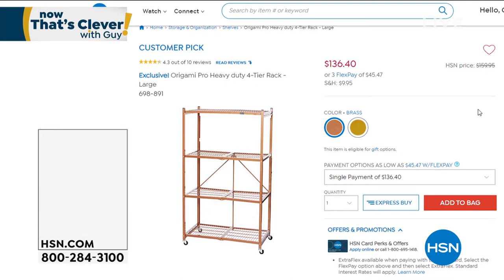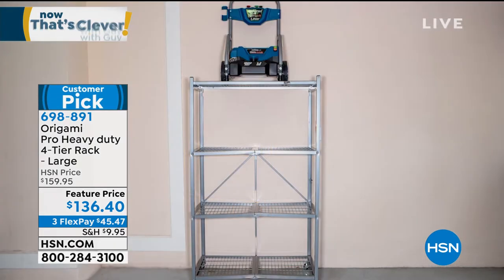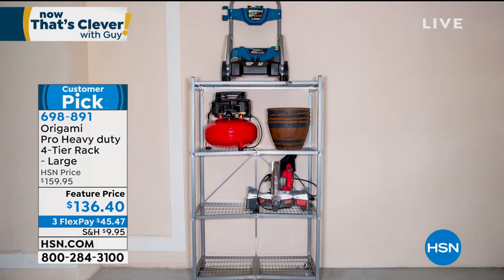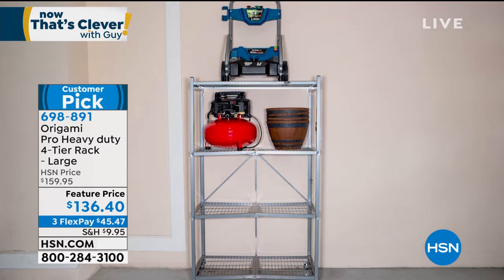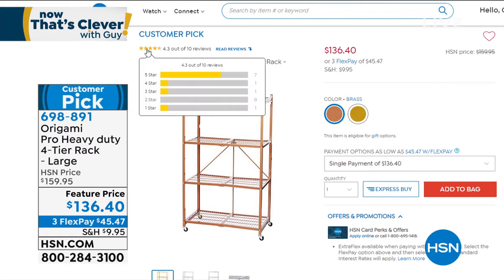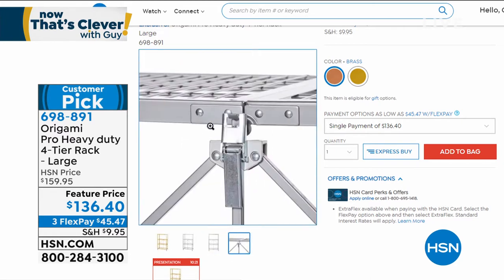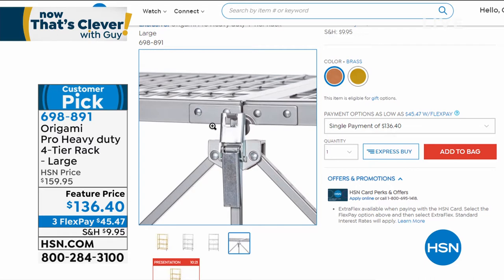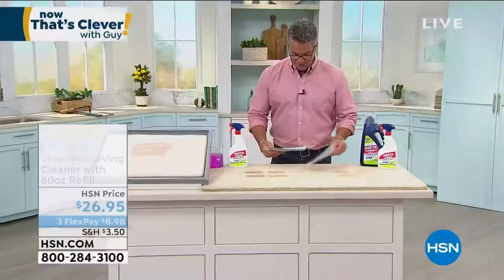I want to remind you of some things coming up in the show. One of our greatest Origami racks of all time is even better than ever before — the Pro Heavy Duty 4-Tier Rack. This thing will hold thousands of pounds. It is the strongest rack that holds the most weight of any Origami we carry. It's a brand-new design, comes in colors, and is the perfect way to store anything — basement, attic, regular furniture, firewood, file boxes. The best part: it comes completely put together. All you have to do is put the wheels on if you want. Coming up in gold and brass color a little bit later.